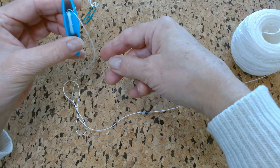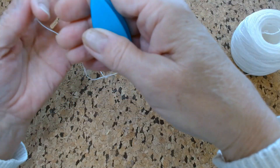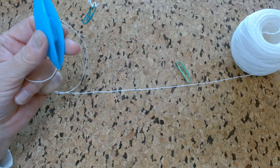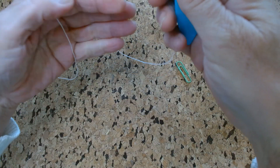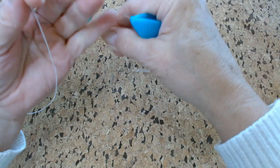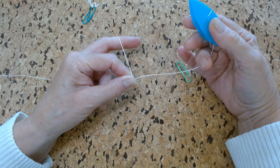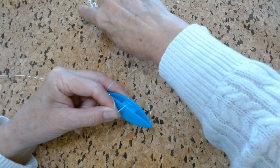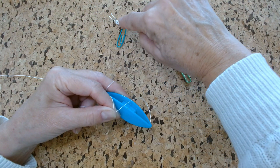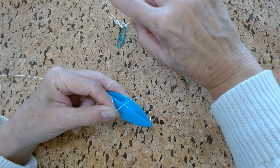So I started off with just winding a little bit of thread onto my shuttle, and I'll move my ball over to the other side — that's a little more comfortable for me. The first part of the pattern says to do a ring of six double stitches, a long picot, and six double stitches. The long picot is what makes the two antennae, so you really want to make it quite long.